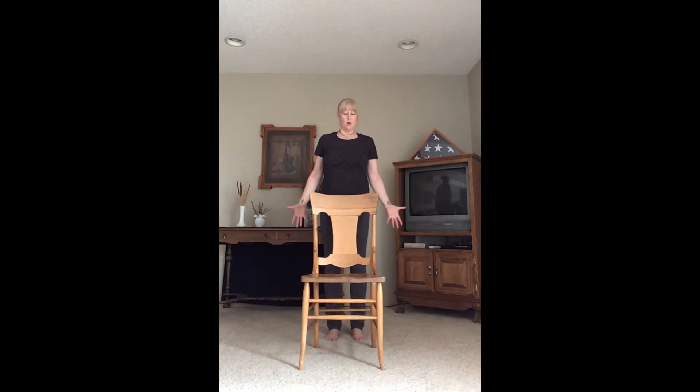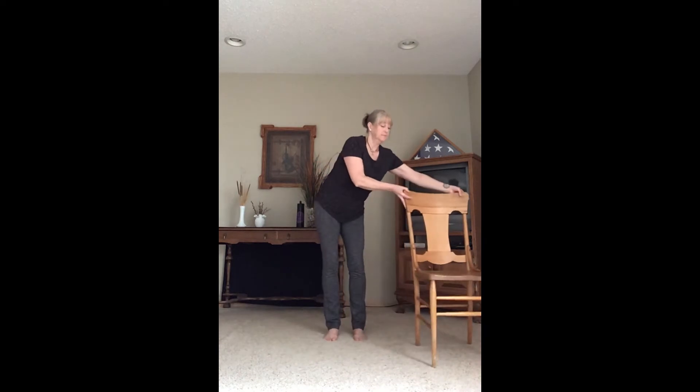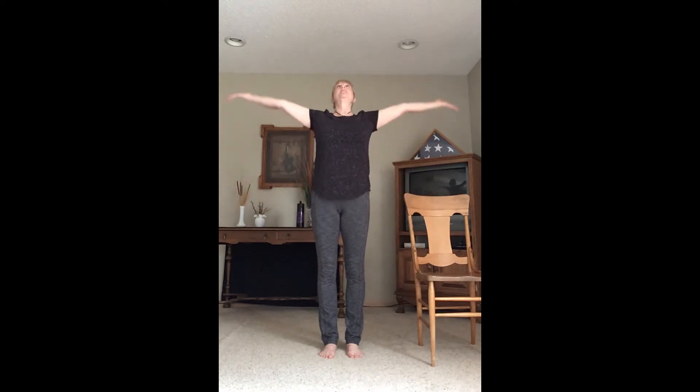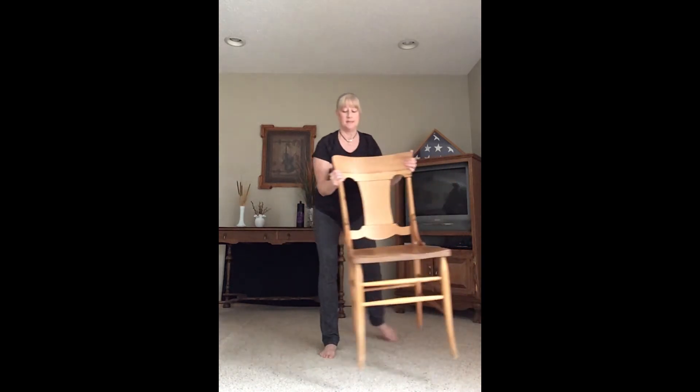Let's start in our mountain pose — feet directly under our hips, shoulders over hips, arms along our sides. Inhale, circle sweep up, palms come together, exhale draw our hands all the way through our hearts. Inhale up, exhale hands come to our hearts. We're going to push our hips back and bend our knees as we come to chair pose. This is a good place to have the chair in front with hands on it for stability. We push our hips back, knees behind the toes to keep them safe.